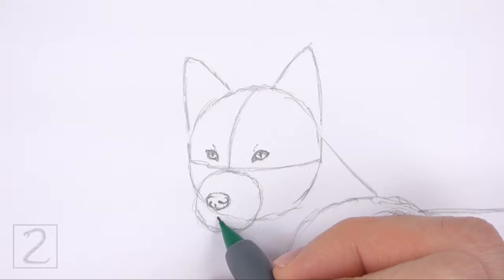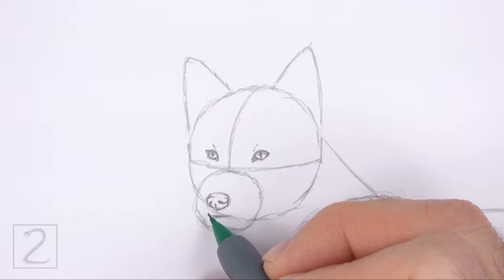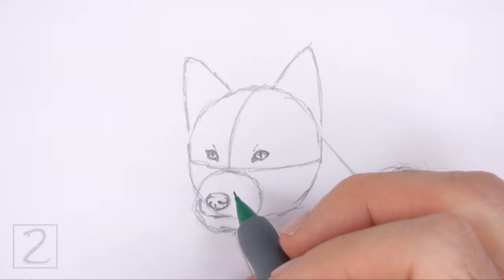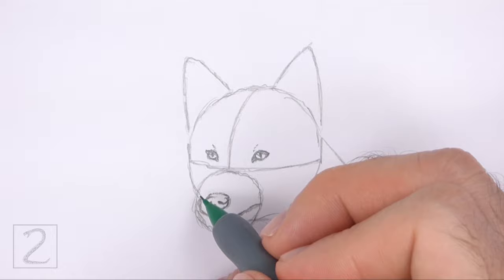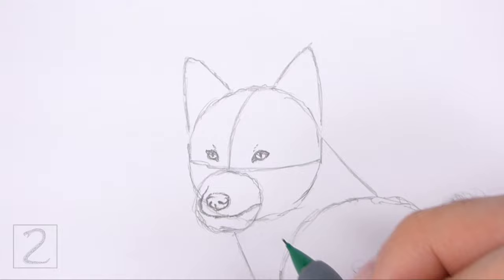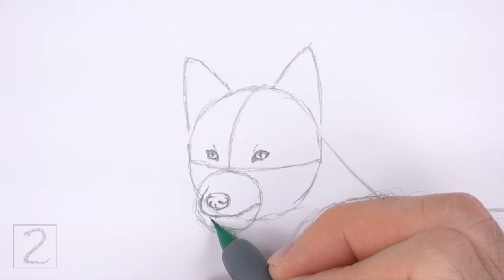Below the nose, draw a horizontal line for the mouth. On the left side, curve the line up along the edge of the initial circle for the side of the muzzle. On the right side, extend the line farther to the right to make the mouth longer. Make the line slope upward so that it ends on the edge of the initial circle. Extend the left side of the line higher up for the bridge of the muzzle. Below the mouth, draw a short curved line made up of short strokes for the chin.